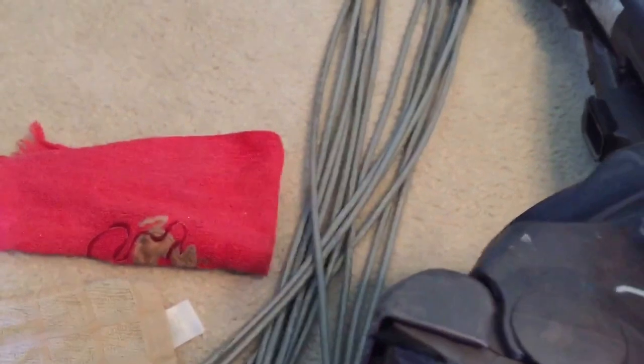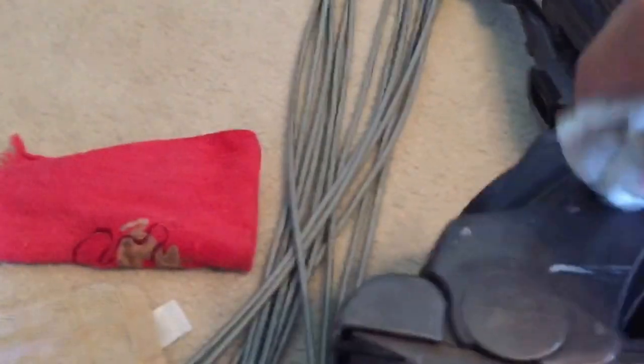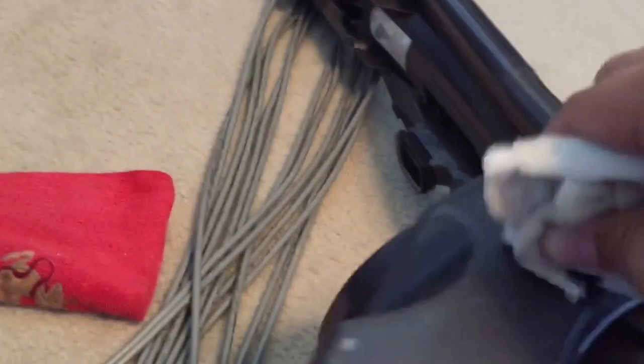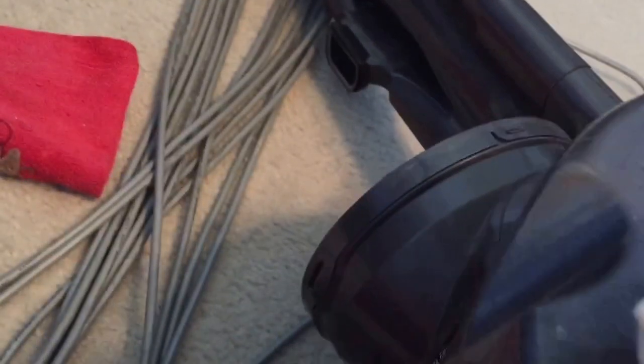Me and my dad went to a few pawn shops today. They had a brand new V6 Motorhead, two regular V6s, and a DC 50. Let me just finish getting the rest of these scuffs off. They had four brand new Dysons there, which is kind of unusual for a pawn shop - they're probably stolen from a Kohl's or Costco or something.